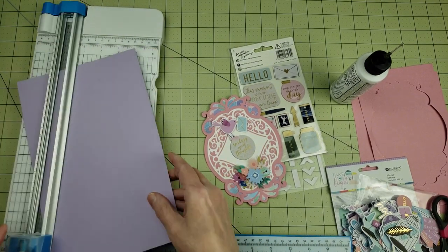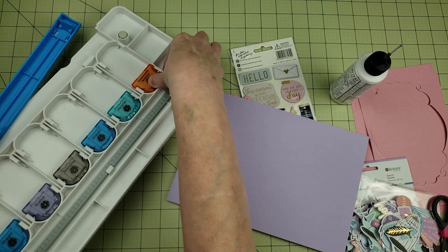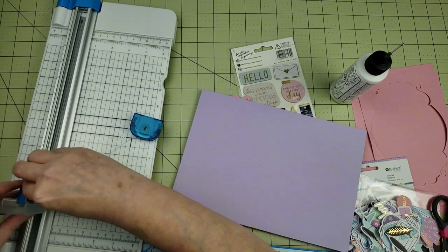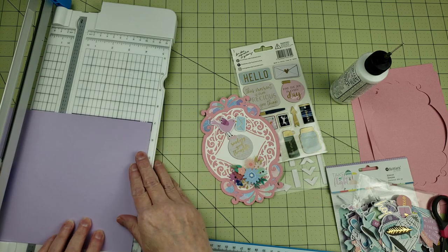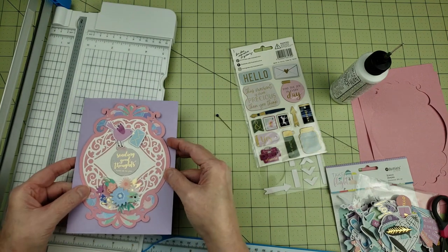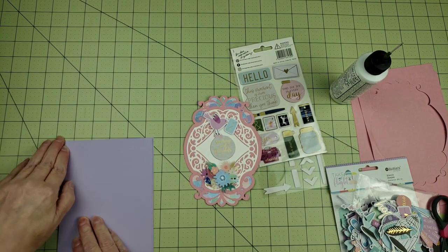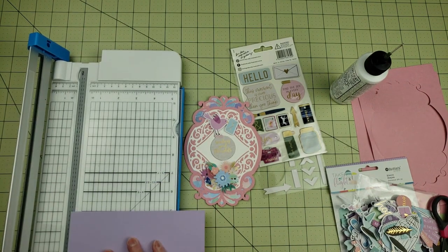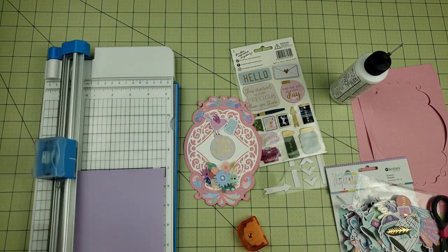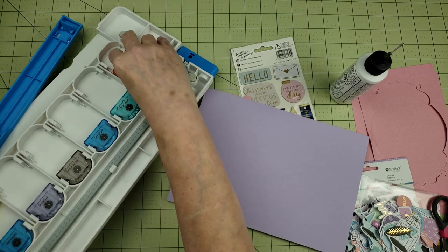I decided to make my card base purple, and I'm going to cut this down to a 10x7 and then score in the middle to give me my card base. I'm using the 12-inch paper trimmer from Creative Memories, and one of the really awesome things about this trimmer is that you can change the blades out — there's a scoring blade so I was able to quickly switch from the cutting blade to the scoring blade. They even have decorative blades like a scallop, a wave, and a deckle, and there's storage underneath the trimmer to keep all your different blades.